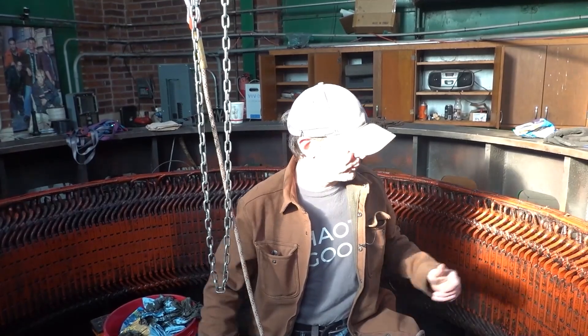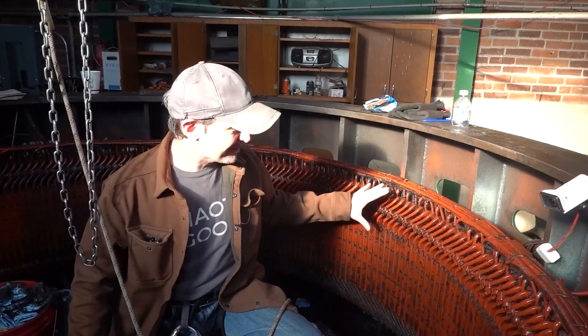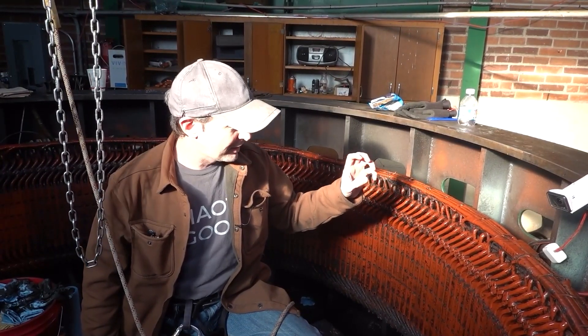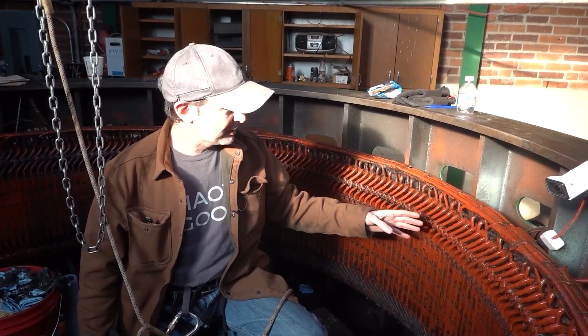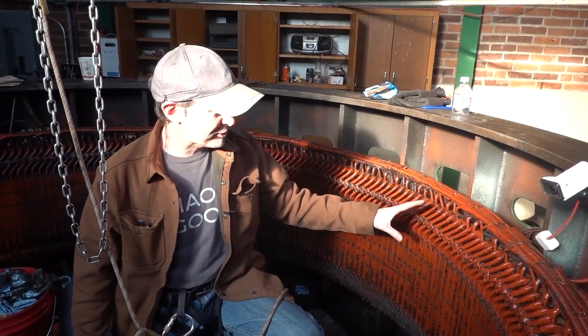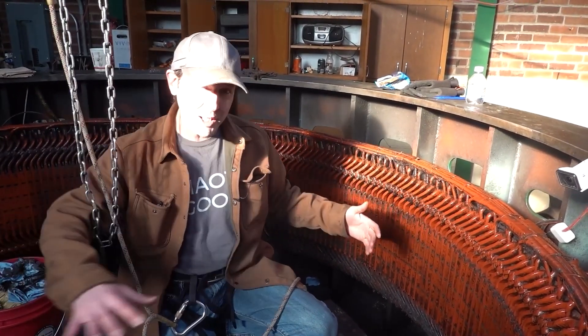We're here today at site three, where I am inside the generator. This is the stator. This is where the electricity that we generate, the energy we make, actually comes from. This is the part. And the way it all works is the big spinny part, the rotor, isn't where the electricity comes from. In fact, we put electricity into that.